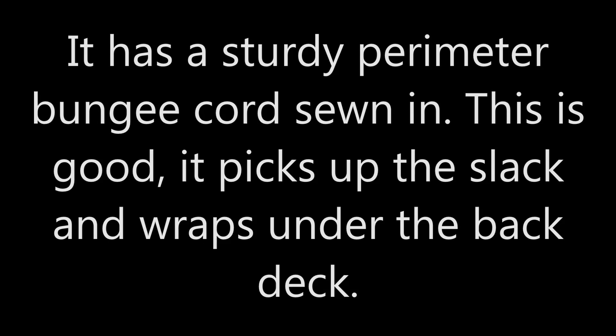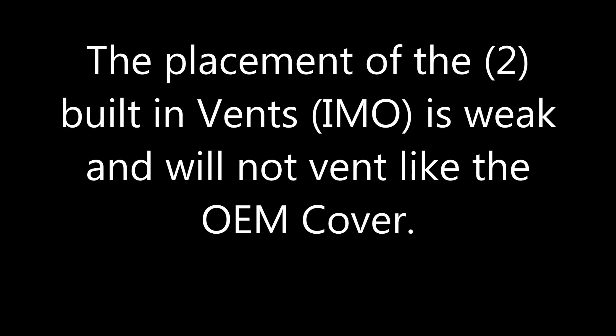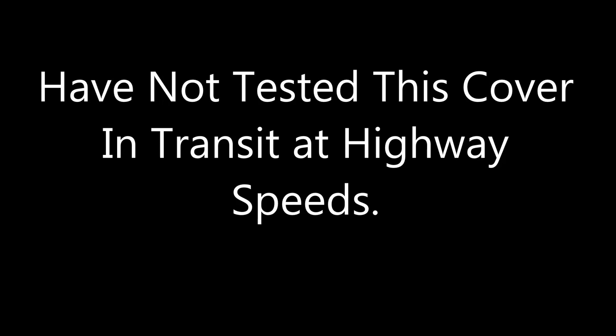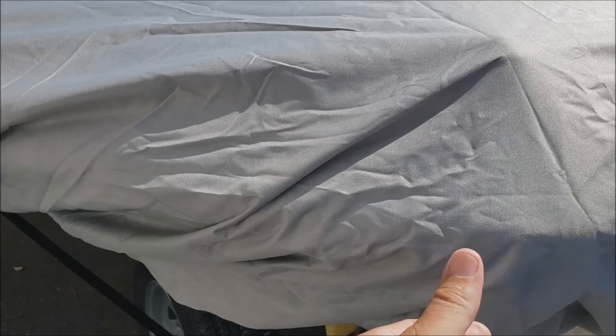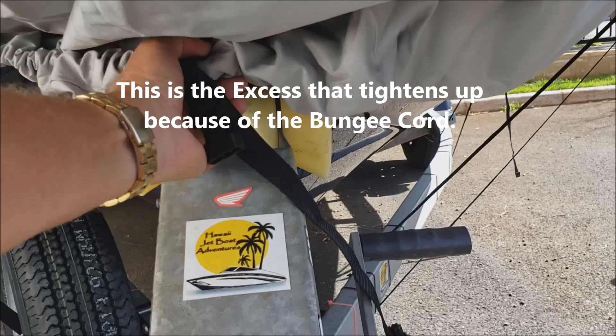More expensive covers are nice and form-fitted, but this one does have a heavy-duty piece of elastic band running around the inside, and as I'm describing here in the text, that elastic band will pull it tight. This cover has not been tested at highway speeds yet. The buckles are your standard plastic — and you can see there's a lot of excess right here.